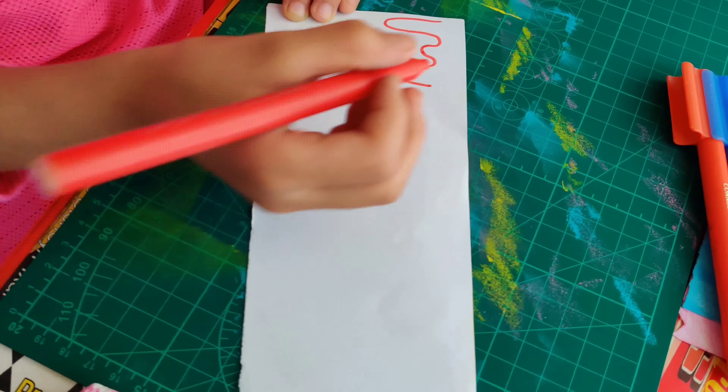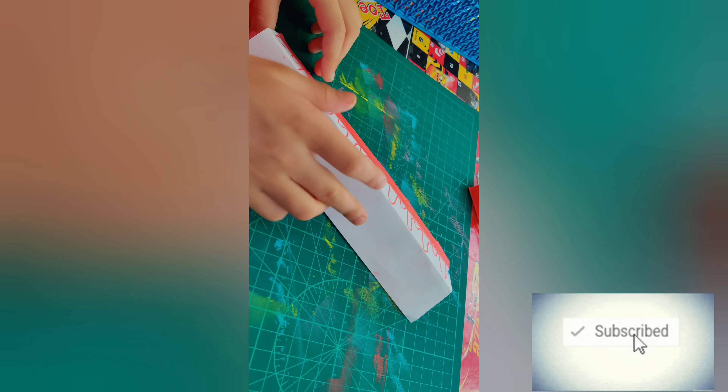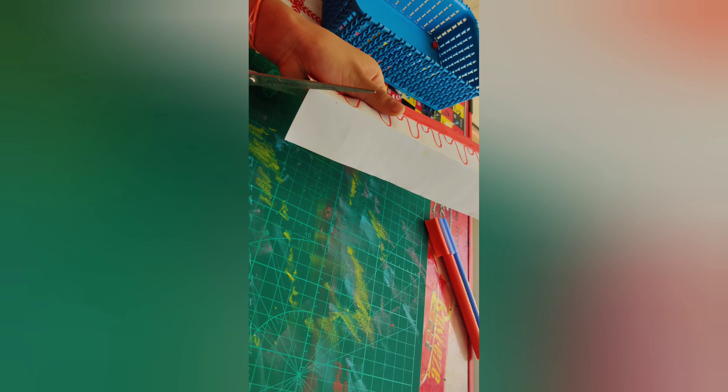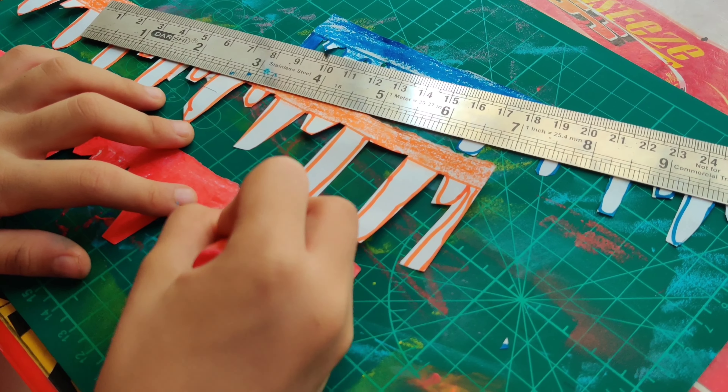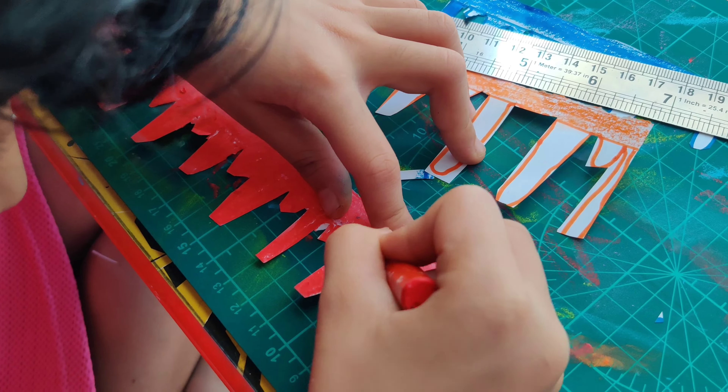Now take another paper and do the toppings for the cake. You have to make curve lines and make an M shape — one big and one small. After you do it, you have to color it and leave some space from the top. Then do a fold and cut it. Do the other strip with orange color and another with blue. We have to make 3 strips with red, dark blue, and orange. So we have done.